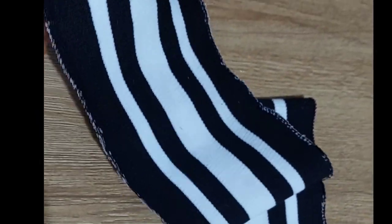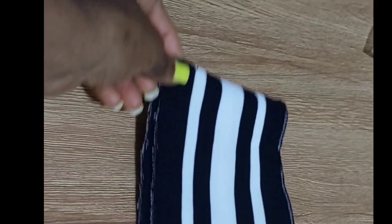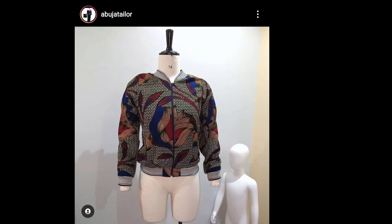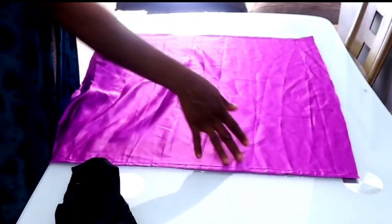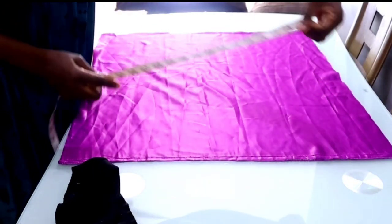You'll be needing satin and also a band — the type of band that you see on bomber jackets. That is what I use, because it's going to be something I'll be using to sleep, so I want something that is very comfortable. By the way, I made a beautiful bomber jacket — if you'd like to see a tutorial on it, let me know in the comment section.